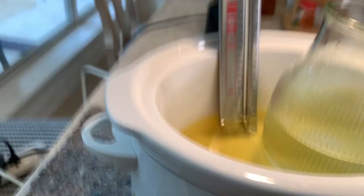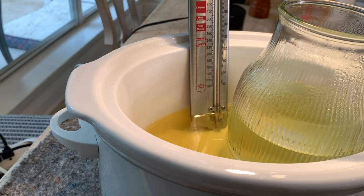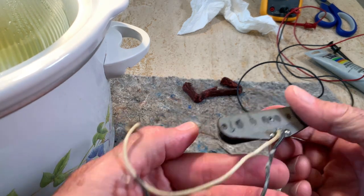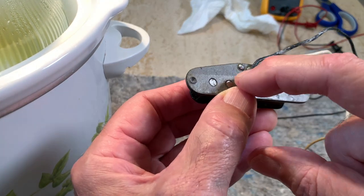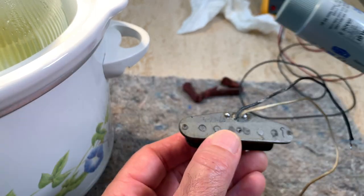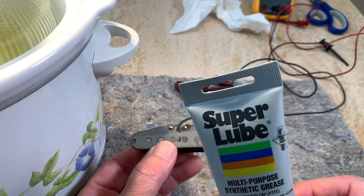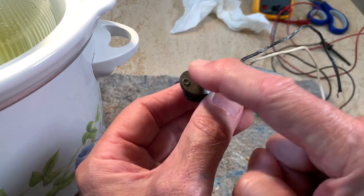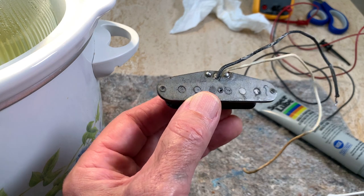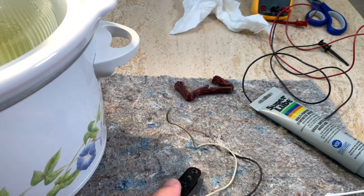Let's see what our temperature is right now — it is at 154. So I think I'm going to put it in there. One other tip I came up with: I'm trying to preserve the date code on the plate, so I put a little bit of clear Teflon grease — the super lube I use on my guitar — just over the date and that protects it from the wax. It works; it worked last time. Let's get this thing potted correctly this time.